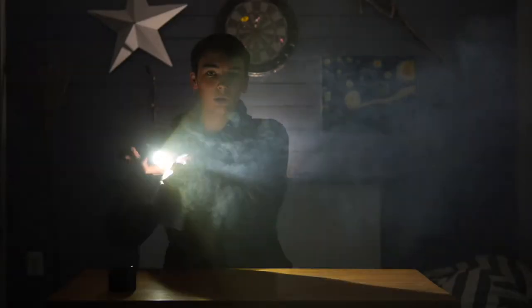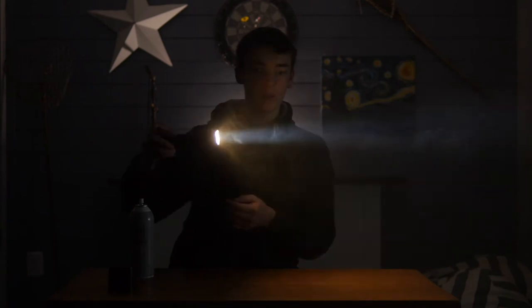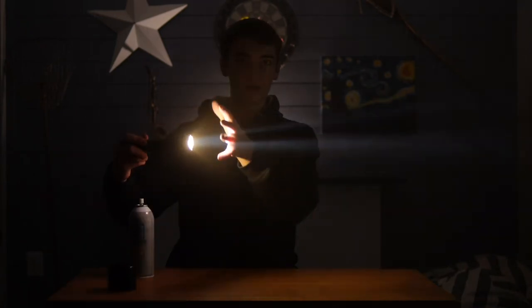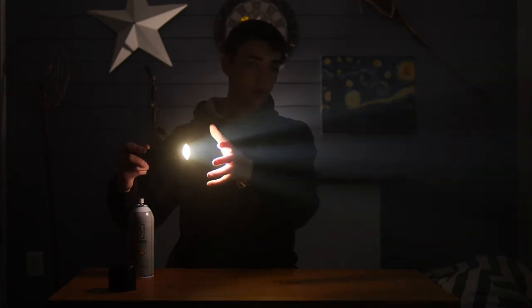At the beginning it looks pretty smoky, but then after a little bit you let it sit. Normally it looks like this, and then once you let it sit or wave it around a little bit, it distributes more evenly and then you get those cool crazy effects that you'd normally get with haze.